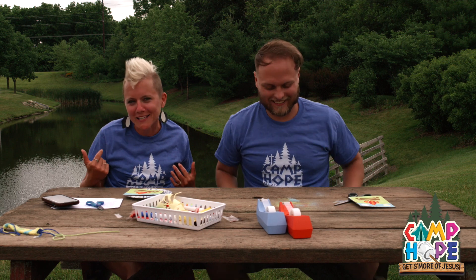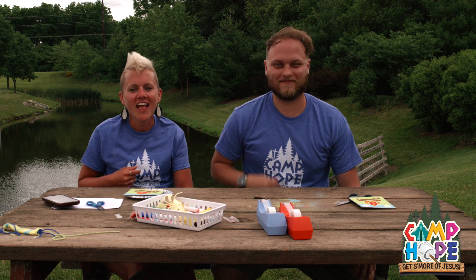These are fire! We hope that you had as much fun as we did with the craft. We're so excited that you joined us from Camp Hope. Thanks so much and we hope you have a wonderful day. Bye guys! See ya, bye.